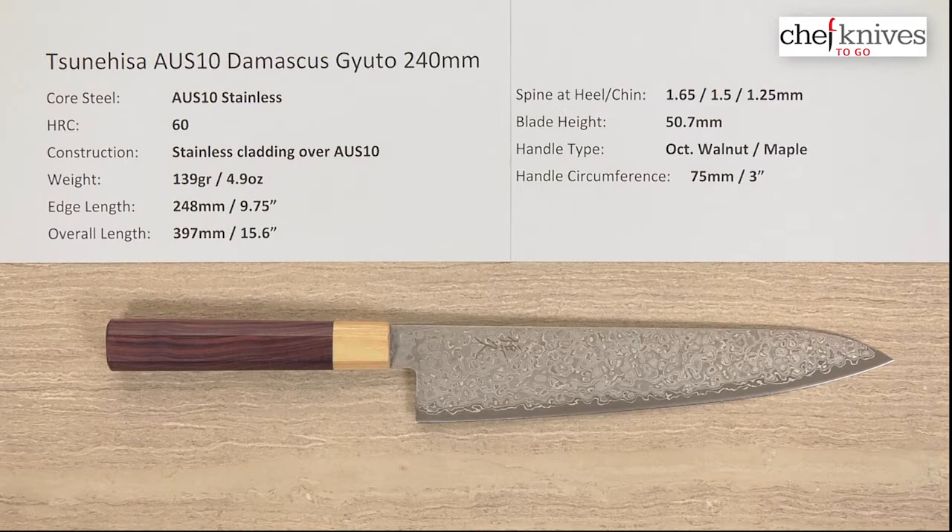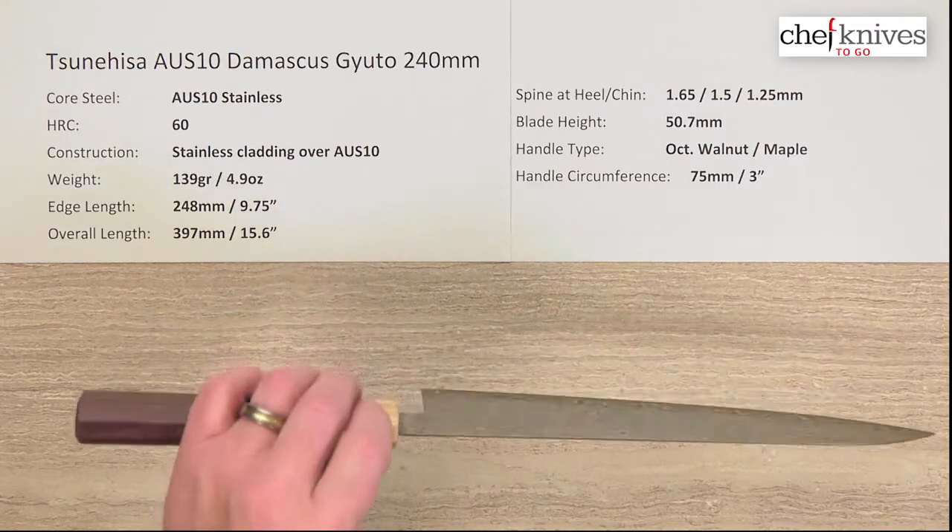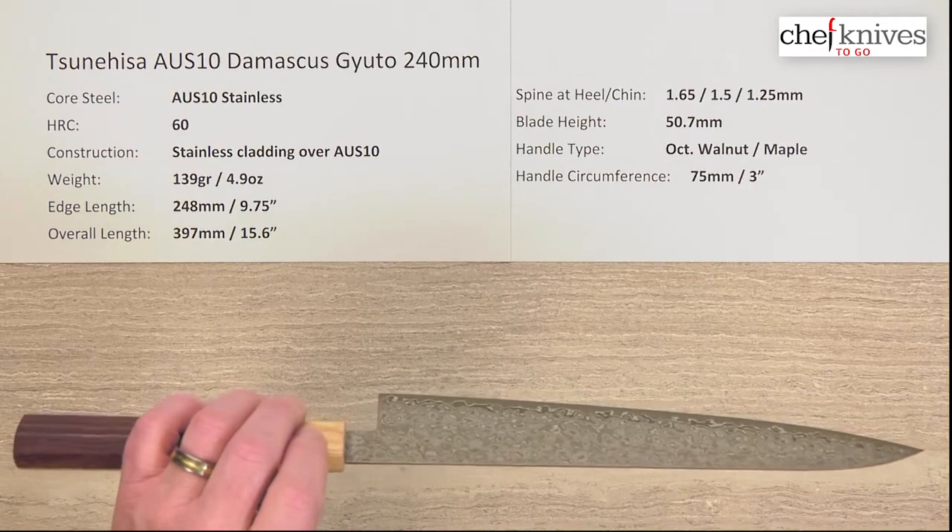In this batch I've been doing videos, I've just had three different knives from this maker with three very different characteristics — materials, look, thickness, finish, all kinds of different styles. So this is the third of these three that are all quite different.